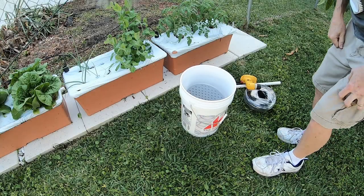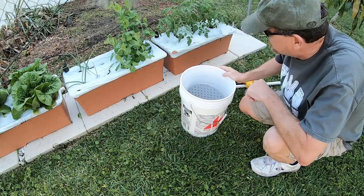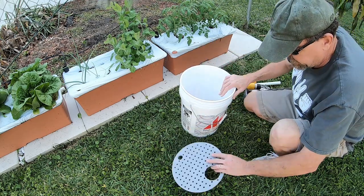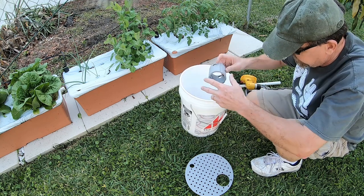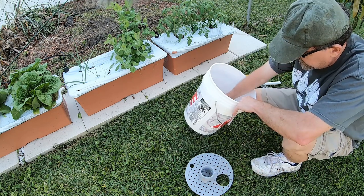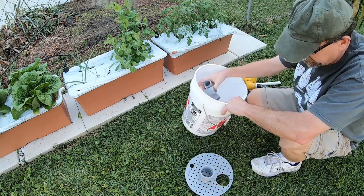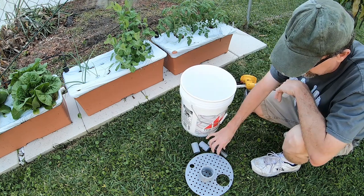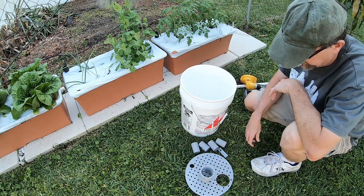As much as I like the Earth Boxes, at $50 a pop, at some point I have to stop buying them. I have a 3D printer, and there have been several projects online where people have made their own — they're typically called an earth bucket instead of an earth box.